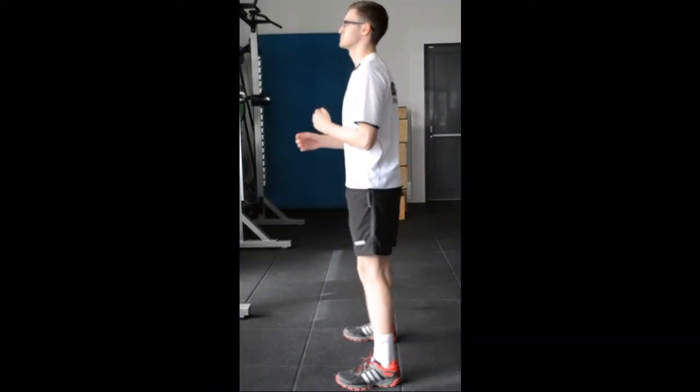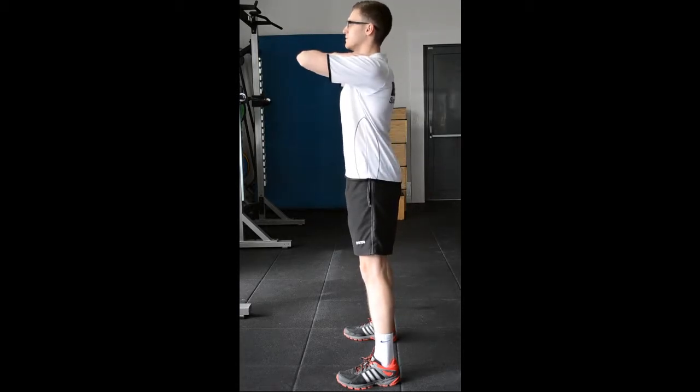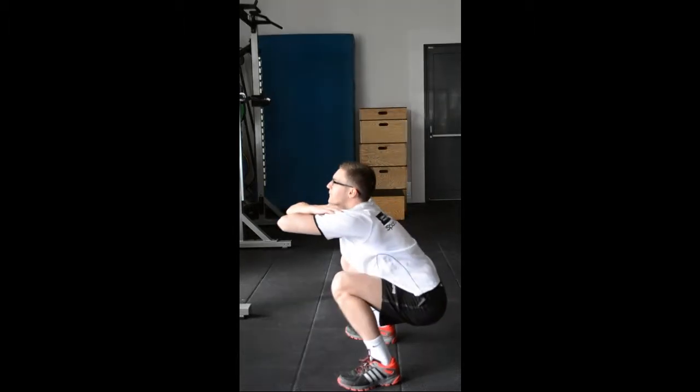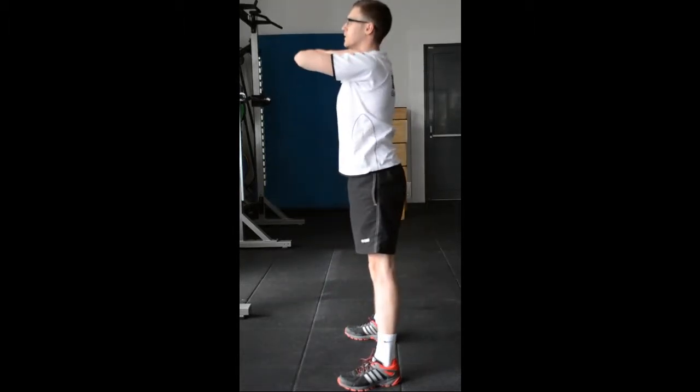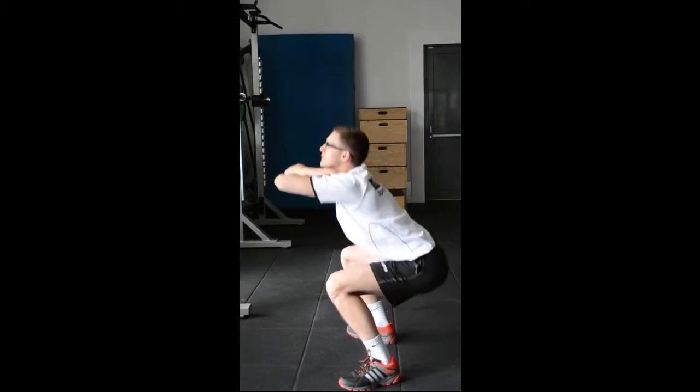Start with feet hip distance apart. Cross your arms onto the opposite shoulders. Bend the hips and knees to below 90 degrees. Keep the spine upright and face forwards. Drive up.